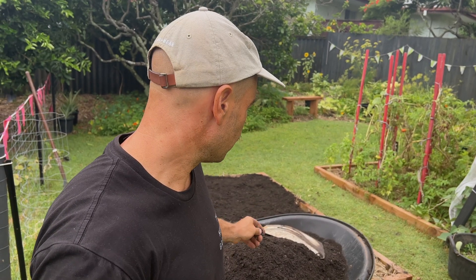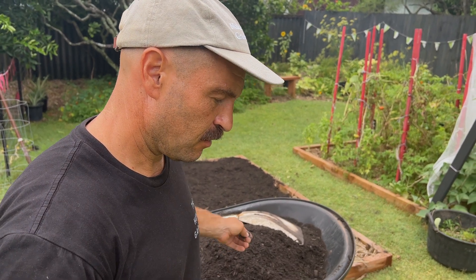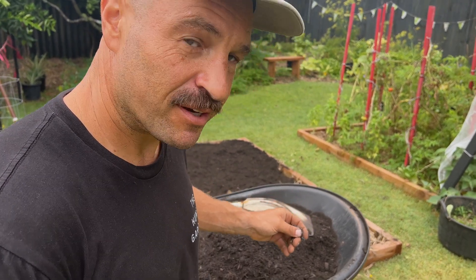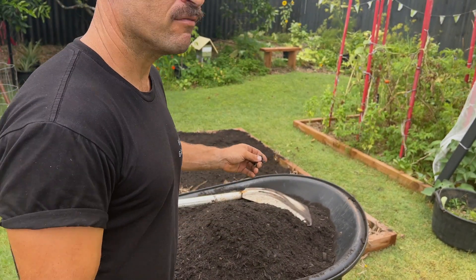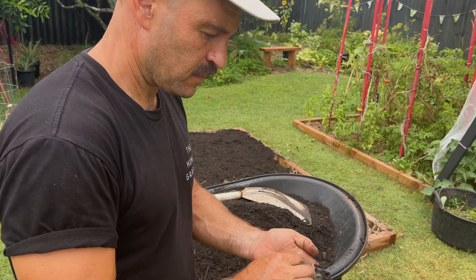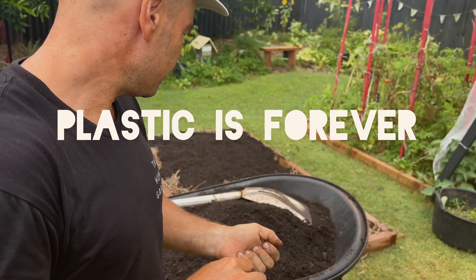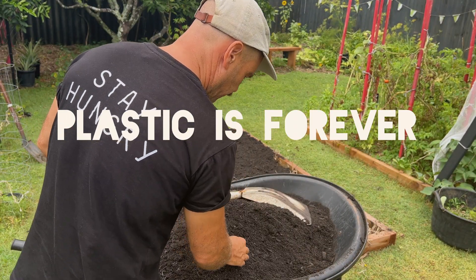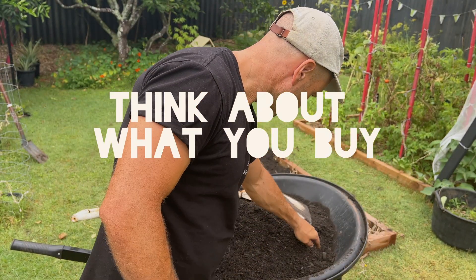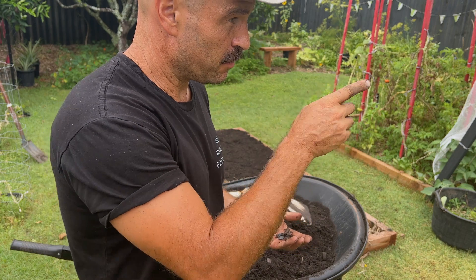I went to the local sand and soil center and got some organic compost garden soil. This is the issue I find all the time, and I'm pretty sure the rest of you will too — when you get this so-called organic stuff, have a look: there are often traces of plastic in it, which is nuts. The only way to overcome that is to potentially make compost yourself.